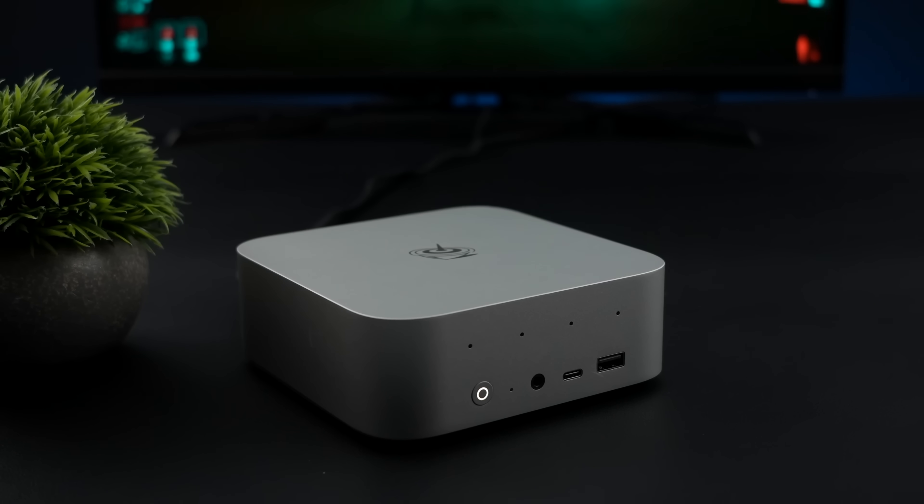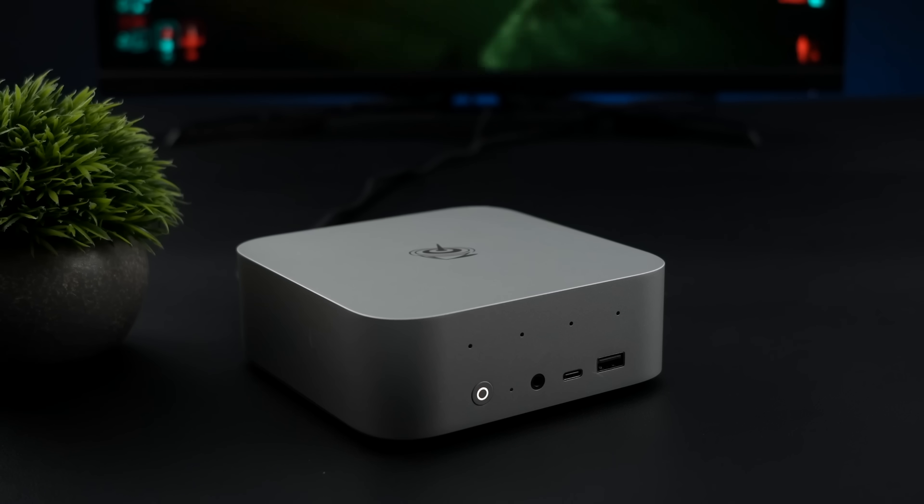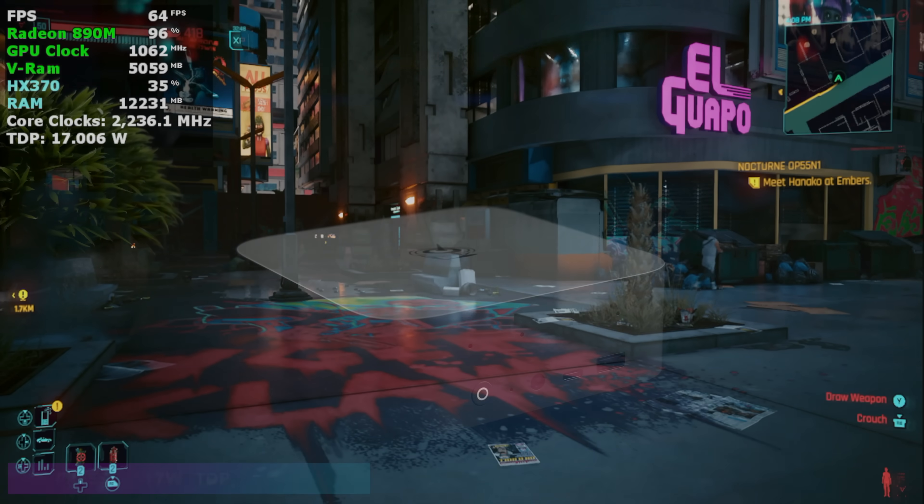By the end of the video, we're also going to be facing this off against the Steam Deck at 15 watts and the ROG Ally X in a few benchmarks just to see the difference. With the way I've got the HX370 set up right now, I think we're going to get really close to the performance we'll see out of the Z2 Extreme.